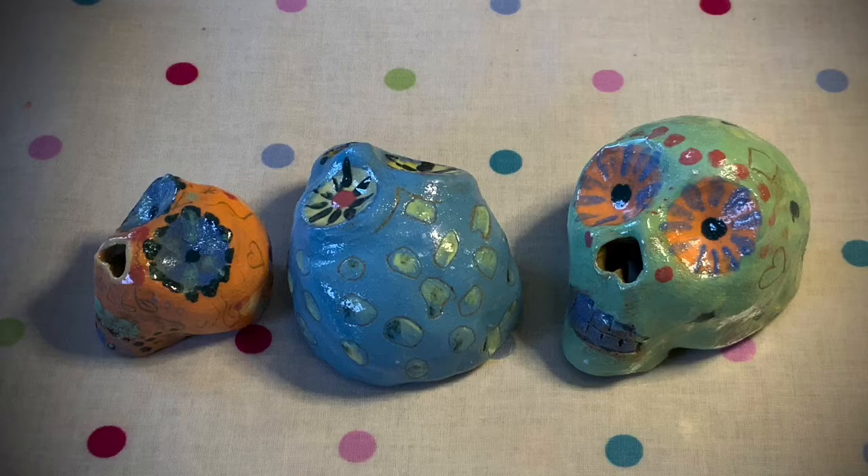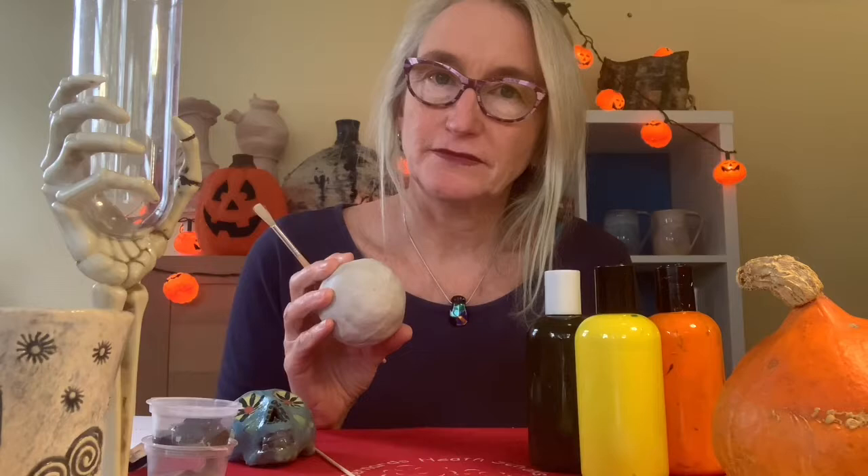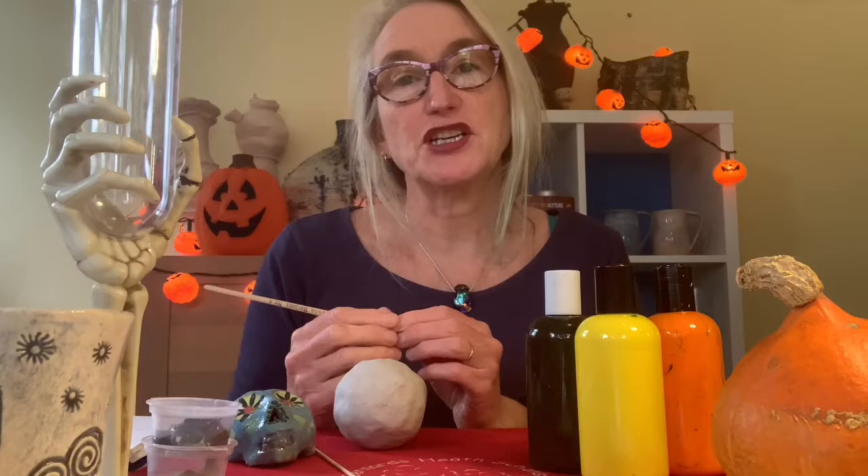Once it's firmed up, it's now time to paint. For air dry clay, you can use normal acrylic paints, and if you want to make it shiny you can put varnish on top — normal varnish, or PVA glue mixed with water. For regular clay, you would need the coloured slip paints.